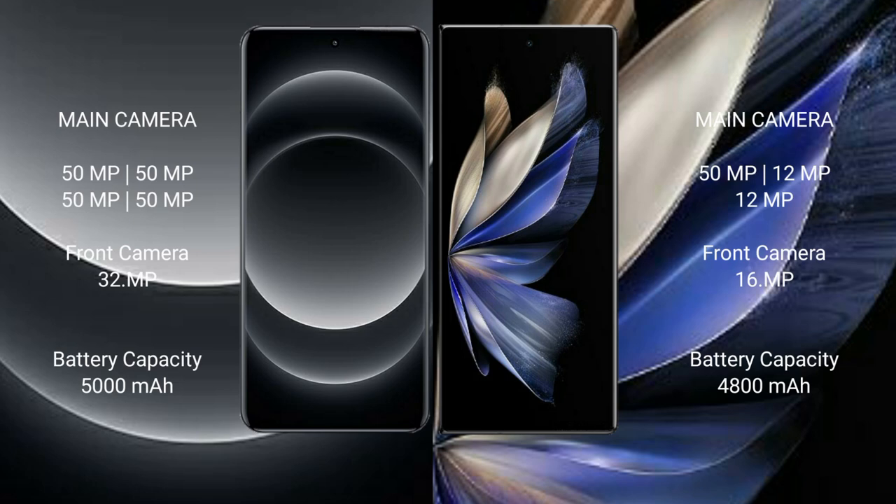Xiaomi 14 Ultra features a quad rear camera setup: 50MP plus 50MP plus 50MP plus 50MP, and a 32MP front camera. Vivo X Fold 2 features a triple rear camera setup: 50MP plus 12MP plus 12MP, and a 16MP front camera.